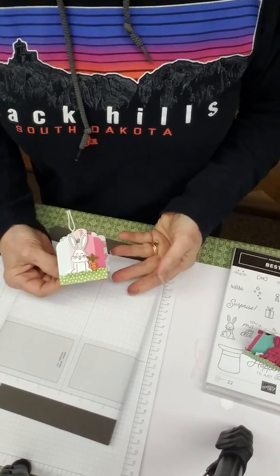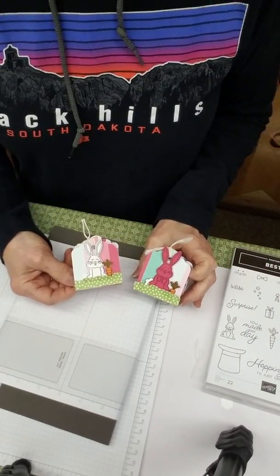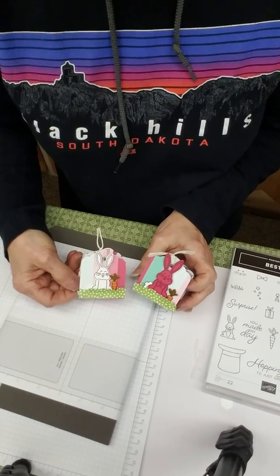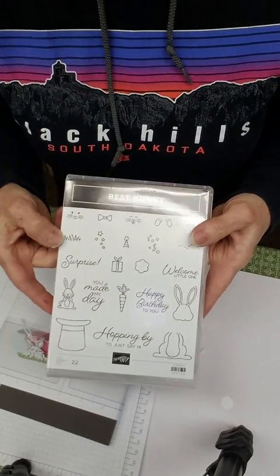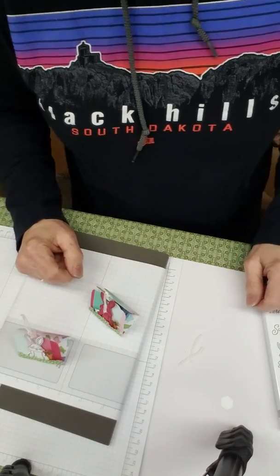There we go! You can add a greeting if you want — I think these are really cute. With the Stamparatus trick you could stamp a bunch of these in a very short amount of time. Give it a try using the Best Bunny set and see what you can come up with. Thanks for stopping by — we'll see you again, bye!